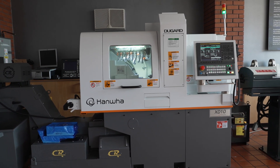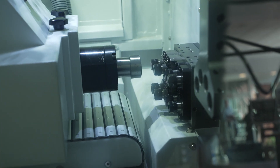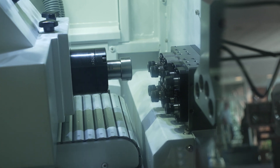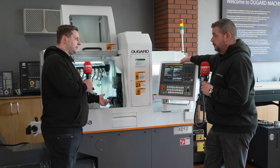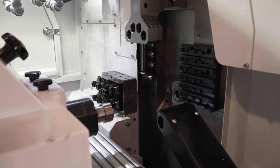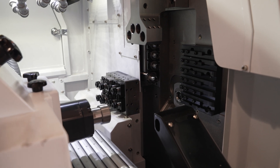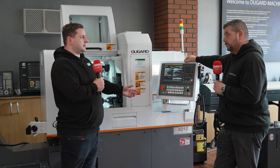It's very complex tooling-wise — you can fit about 20 tools in this one, and that's 20 tools on the smallest machine. So you're never going to run out of tooling options for the job you can run through it. It will do most complex parts under 10mm that you can think of — parts you wouldn't traditionally put on sliding head machines as well.